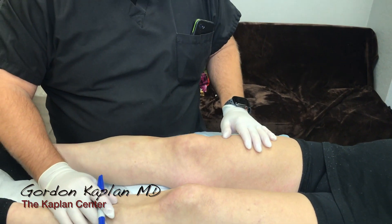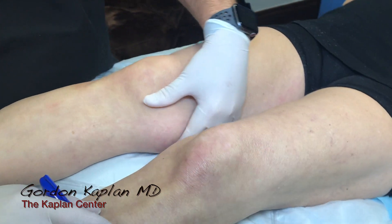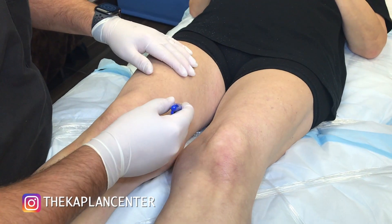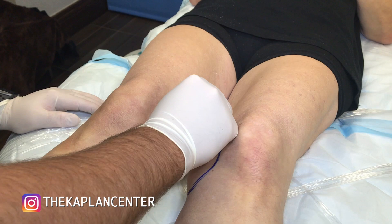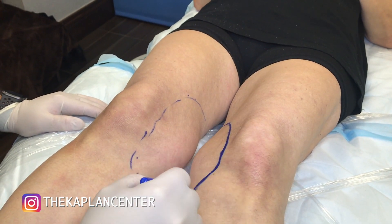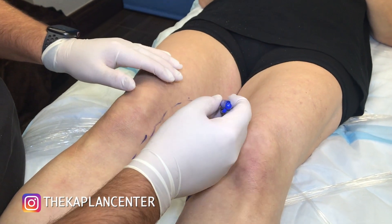All right, so what we're going to do today is liposuction the inner knee area where she's got some lipodystrophy. You can see that. I'm going to mark that. So we're going to do liposuction, and then we're going to take that fat and create stem cells and use the fat for fat grafting to this young lady's face.